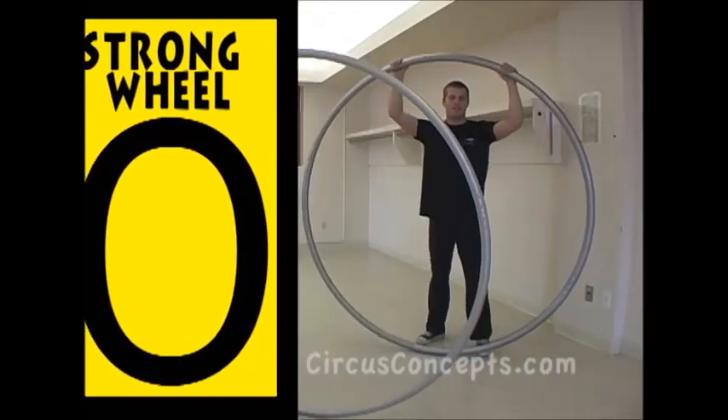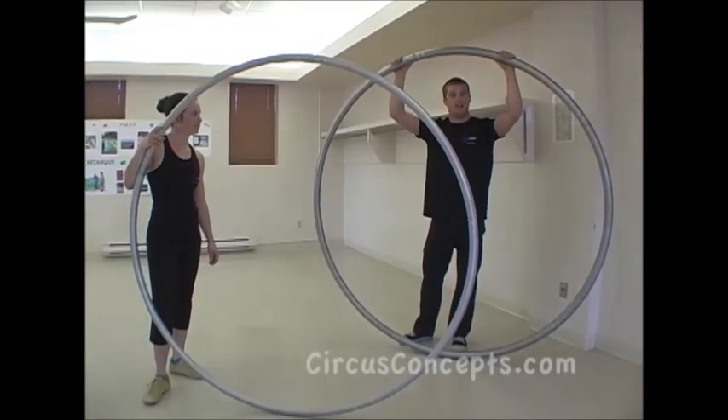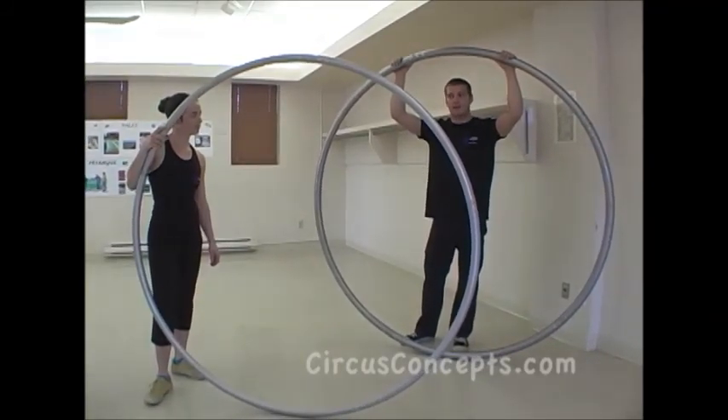On the website, there's a chart which shows the recommended wheel size based on your weight and height.